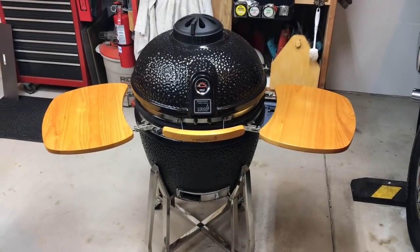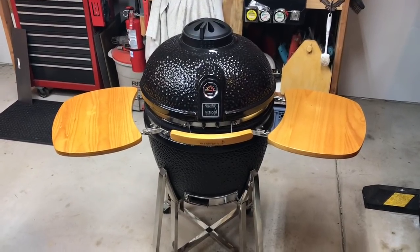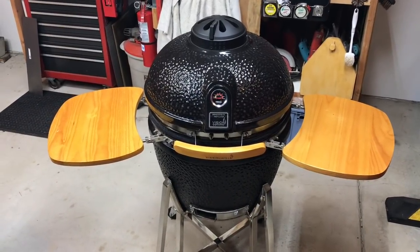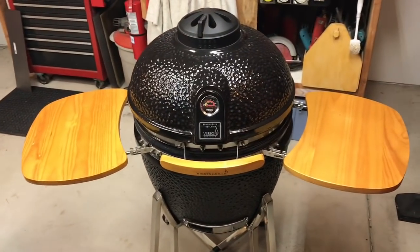Well hey folks, how y'all doing? Welcome back. You're saying, Tom, a ceramic? A ceramic model? You're right. I've had this one. This is the Vision ceramic model. You don't see me cooking on this hardly ever and here's the problem — too many choices. Too many choices and that's why I don't cook on this.